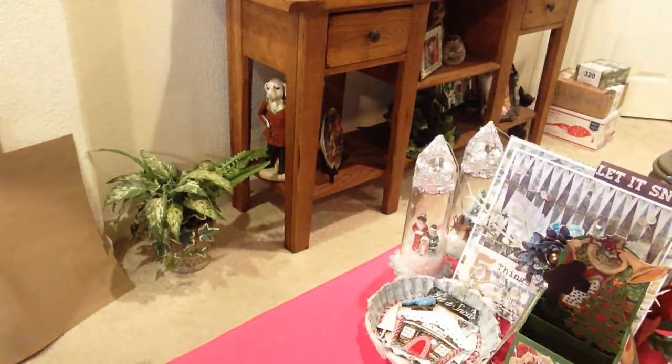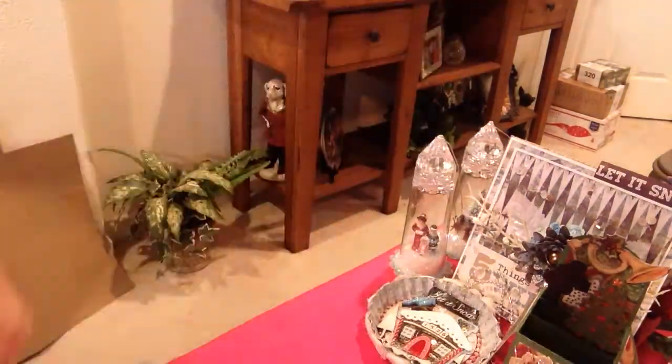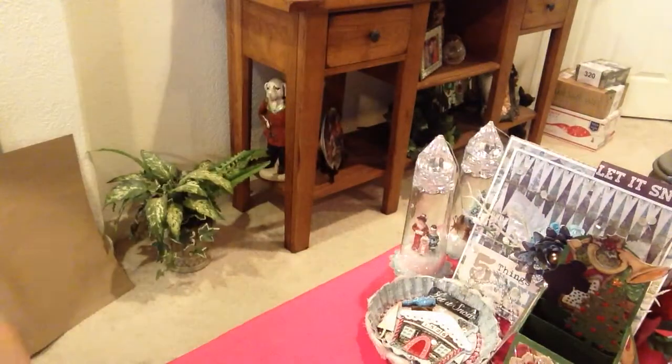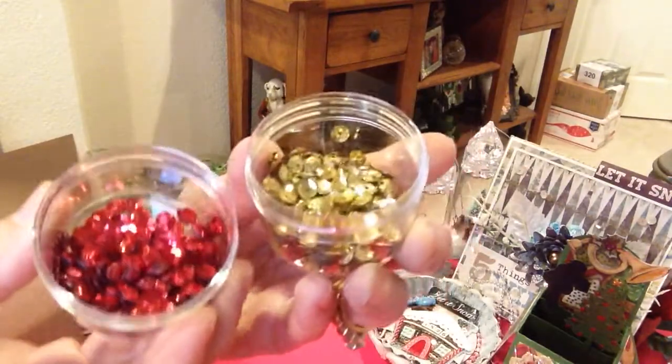I also used the Dollar Tree snowflakes that I've had in my stash for several years, but you can get them every year there. And I also used these right here. I'm just trying to use what I have in my box. I also used some of my gold sequins and my red — really pretty Christmas colors.